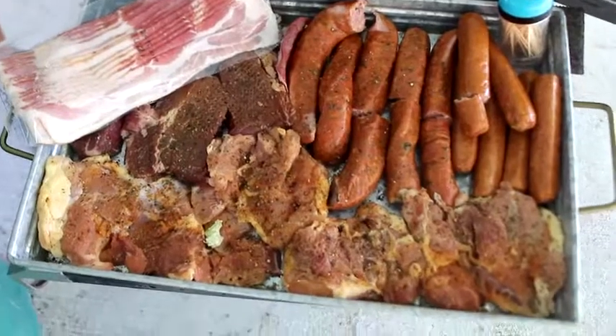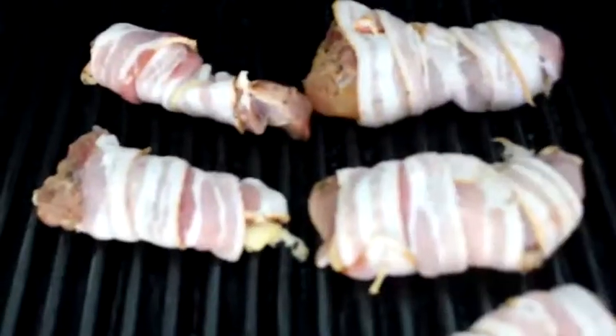Oh yeah, wrap it up — bacon wrapped chicken thighs.